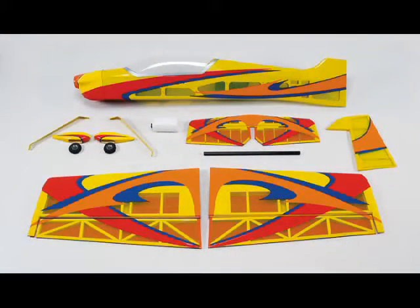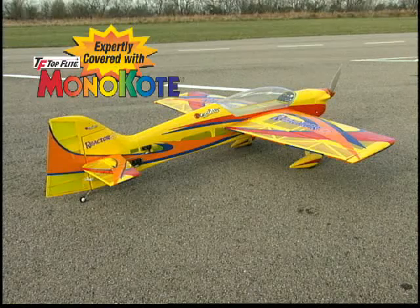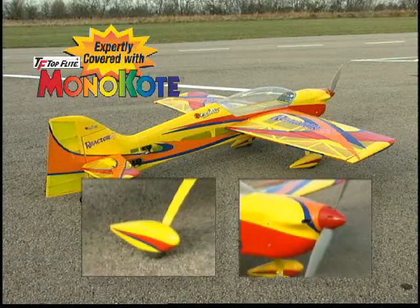It assembles quickly too. In about 5 or 6 hours your Reactor 3D can be ready for the flight line. It comes pre-covered and the cowl and wheel pants are made of fiberglass and painted to match.